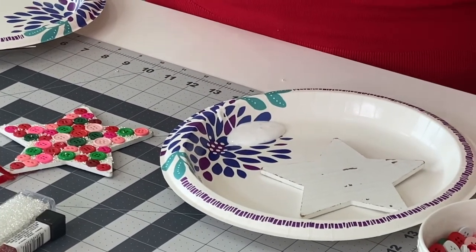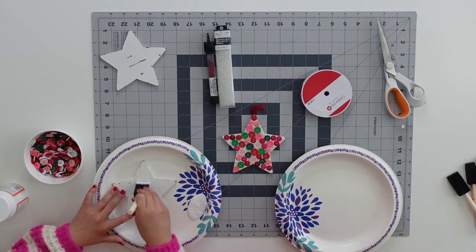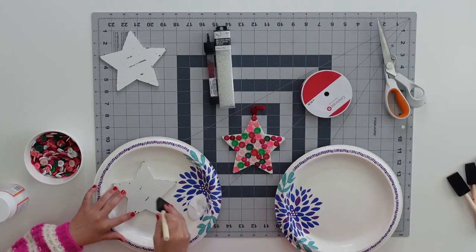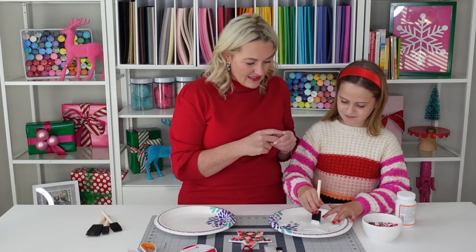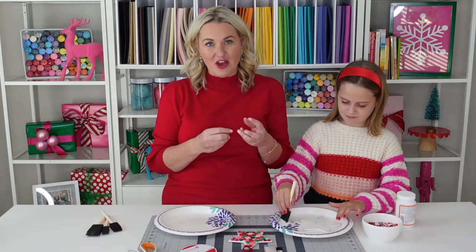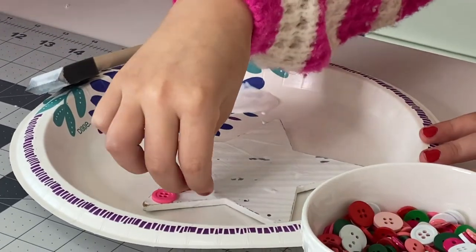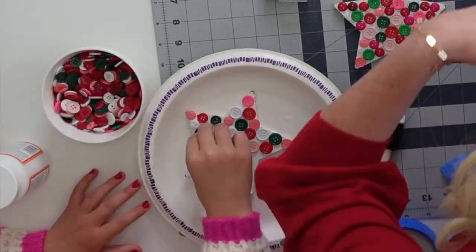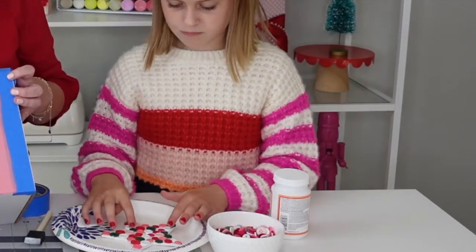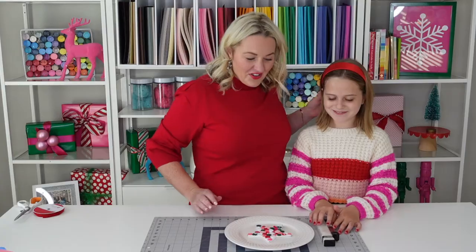We're gonna put a heavy layer of Mod Podge on the Christmas tree ornament, and then we need to place these buttons really quickly on the star because as the Mod Podge starts to dry, the buttons adhere to the star. Ella's gonna coat that and she's gonna start putting some buttons on the ornament.